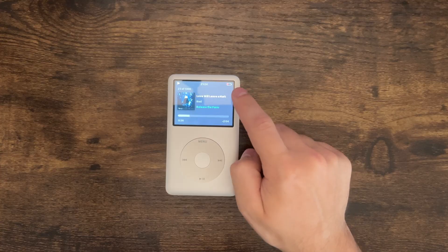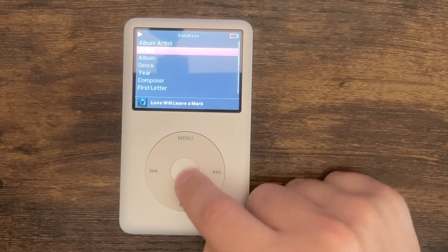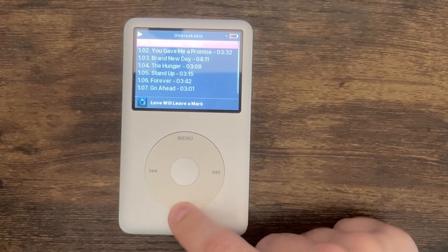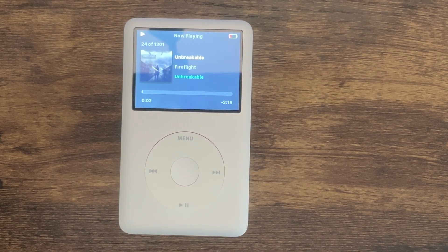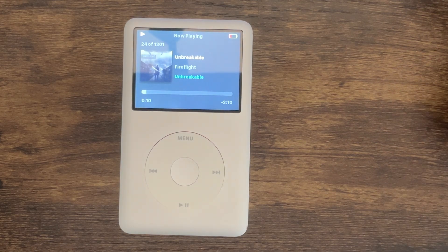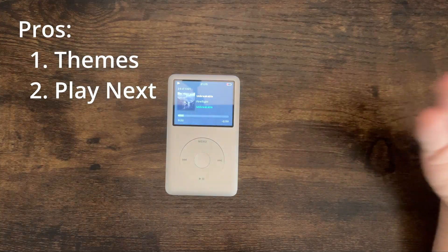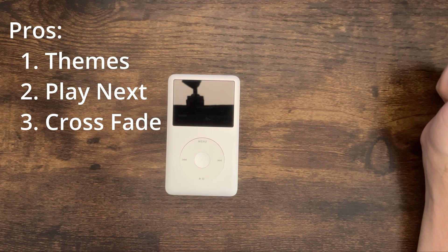Pro number two: we're listening to a song and let's say I want to queue up a song to play next. I can find it, hold it down — 'play next' — and then go back. This song is playing and the next song is going to be that one. Remember in my first video about the iPod, one of my biggest complaints was there was no way to do that. You couldn't just add a song to play next. Now you can — that's cool.